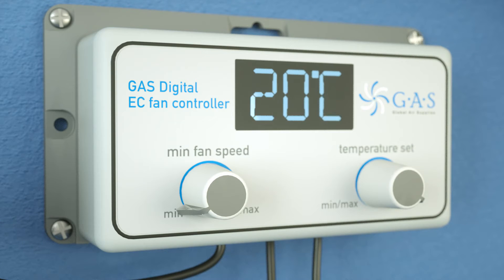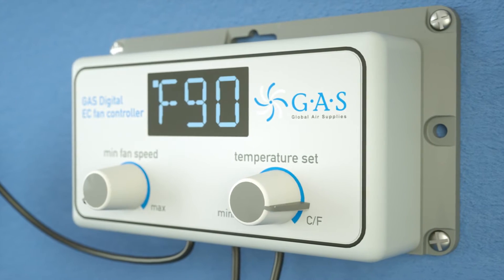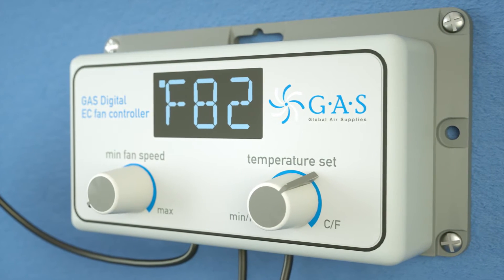Once the display shows the desired temperature scale, turn the dial to the left. The unit is now set.